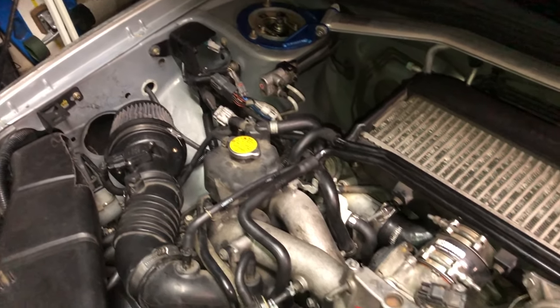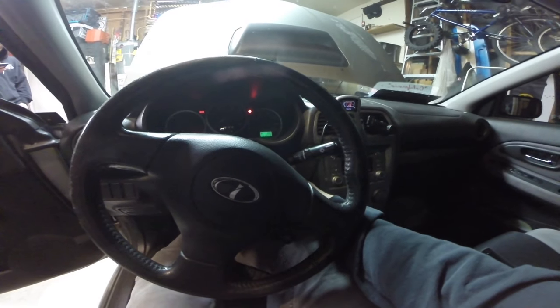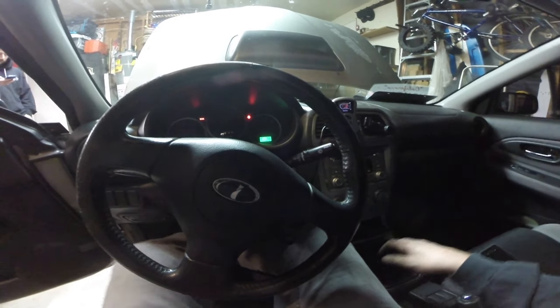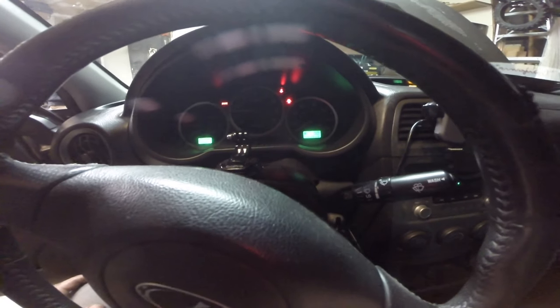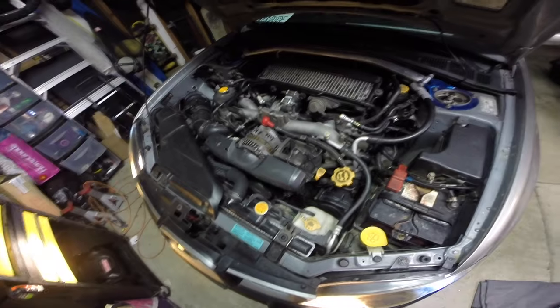Everything is put back — here goes the moment of truth. She started right up; it's almost like I knew what I was doing. The car is idling fine right now. But I've replaced the driver's side sensor and... oh — you guys heard that, right? I think this is bad news.